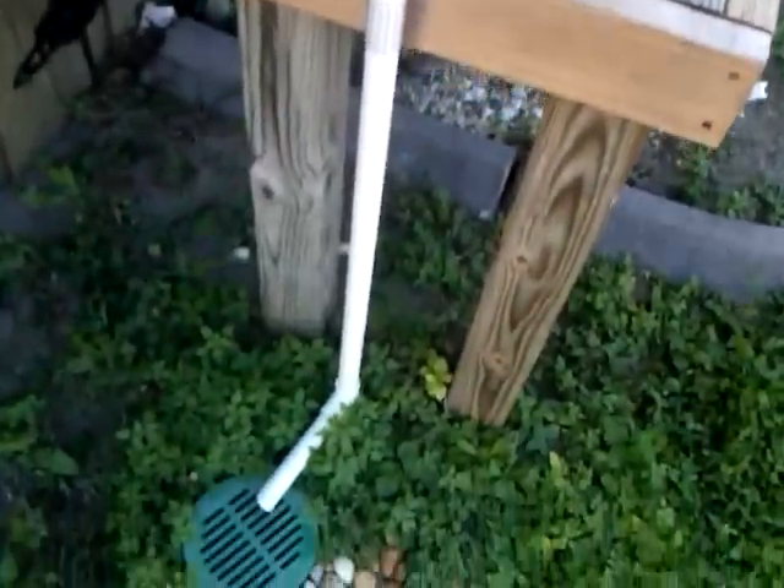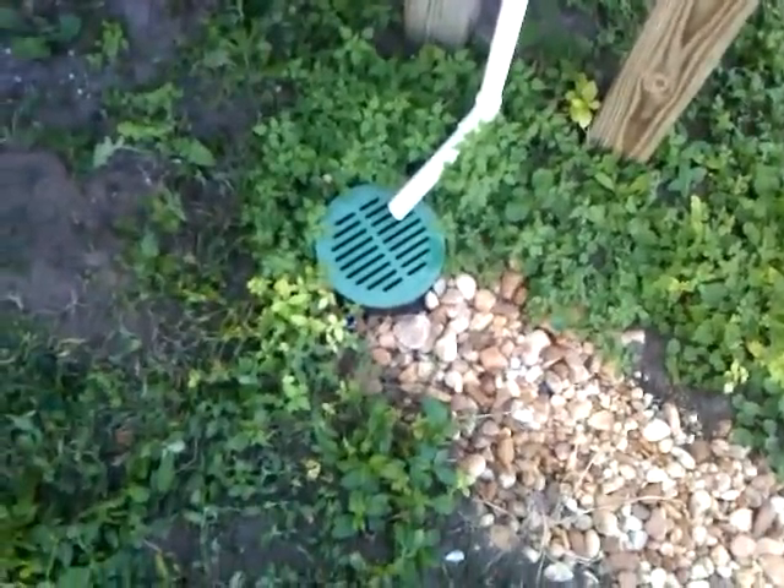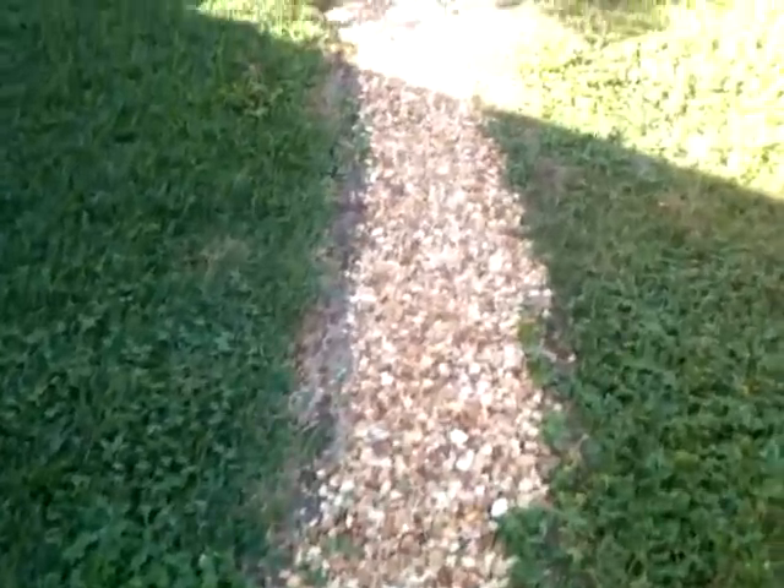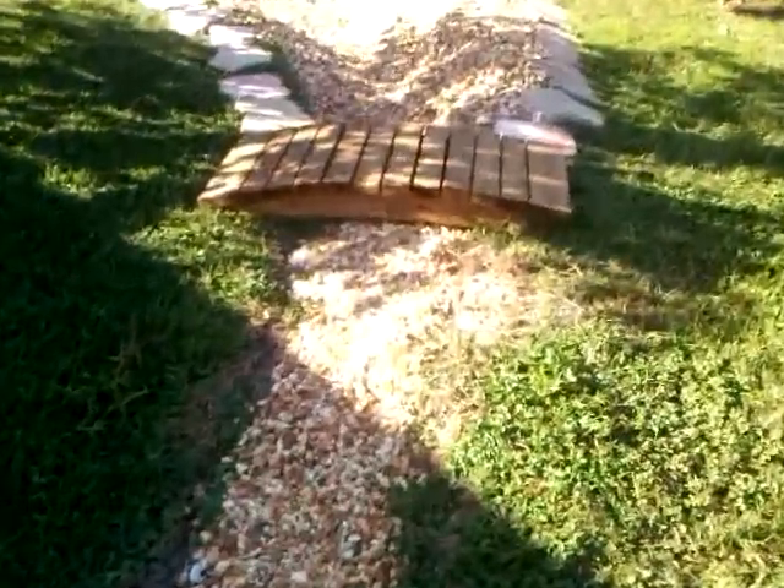Now as the water comes over here and eventually reaches overflow and we can't store anymore, it drops down this pipe here and down into that drain. From there, it runs through a corrugated drainage pipe underneath the pebbles out here and into the rain garden.